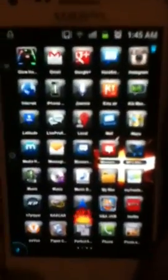I'm gonna come at y'all with some more apps as I go through, so I'm gonna holla at y'all later.